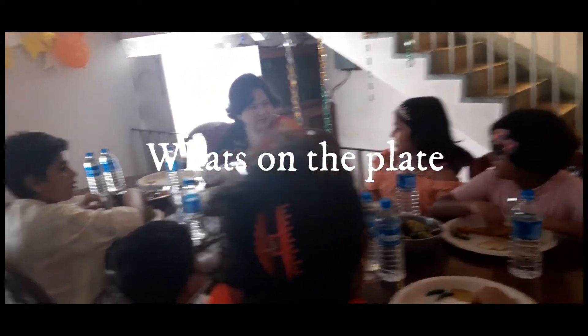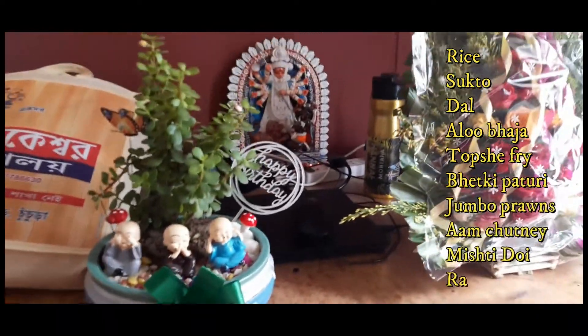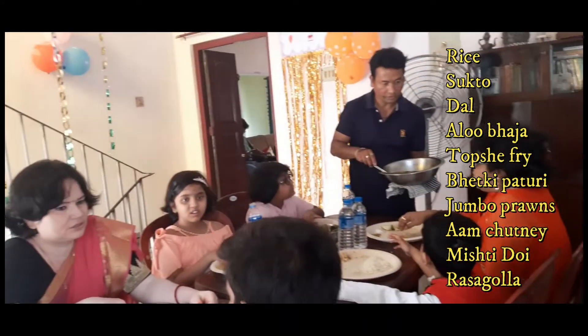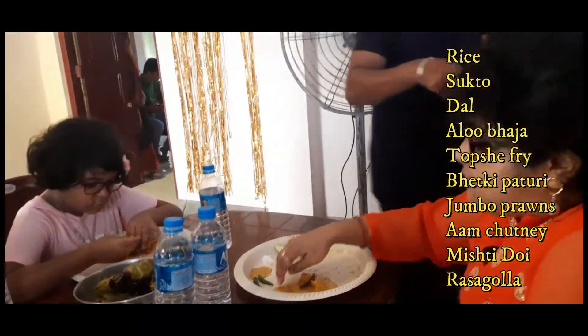My dad was sitting all along, supervising the alu bhaja. I took a picture of the gifts. Everyone told me that the food is very tasty. Everybody enjoyed it because it was very homely and the food was not that spicy, yet very tasty.